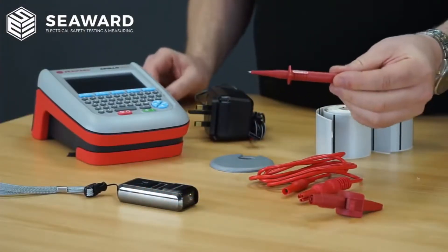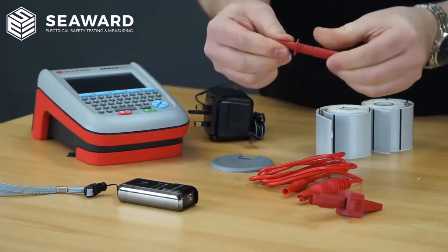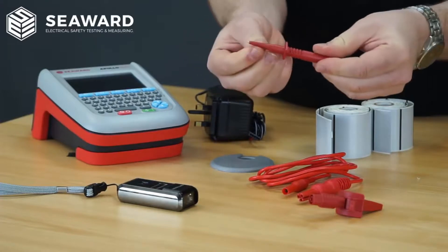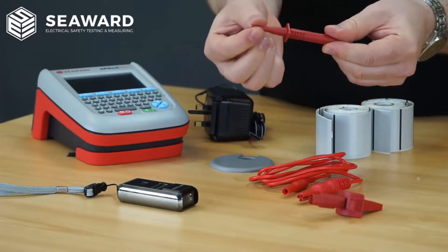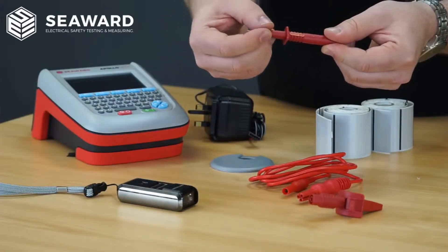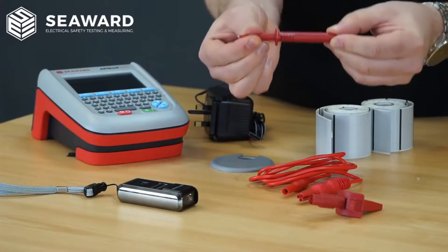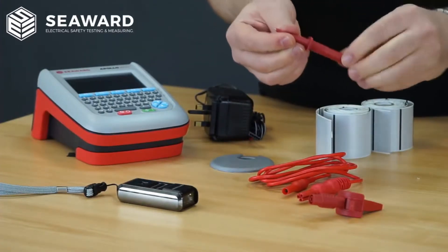The probe itself has actually been massively improved — it's a lot more rugged and very strong. On the end we've actually got a GS38 compliant tip. You haven't got the little plastic cap that used to get lost or broken. So you've got a good rugged strong probe now so we can get some good contact on those earth continuity readings.